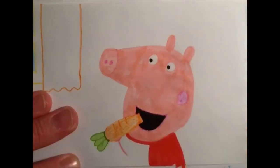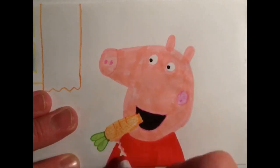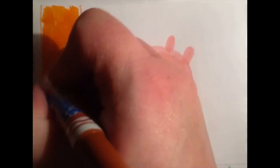Old MacDonald had a farm, E-I-E-I-O, and on his farm he had some dogs, E-I-E-I-O, with a here and a there, here a, there a, everywhere a. Old MacDonald had a farm, E-I-E-I-O.